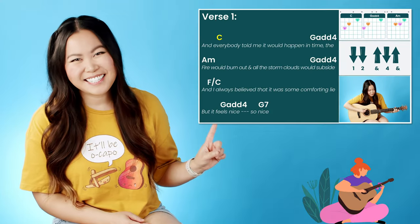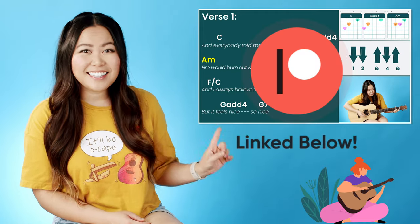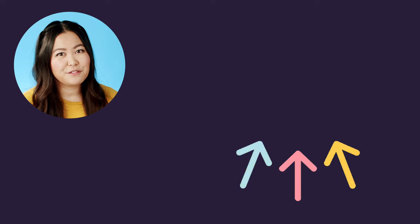If you want to keep jamming out to the rest of the song with me, make sure to check out my Patreon page where you can unlock access to this as well as all my other fast-track and play-along guitar tutorials. I'll leave a link in the description box. If you enjoyed learning this song, you should definitely check out this next video — it has a super similar vibe and it's just as fun to play. See you over there, bye!